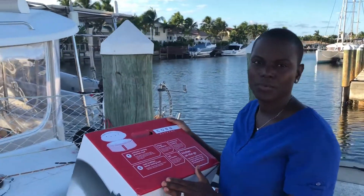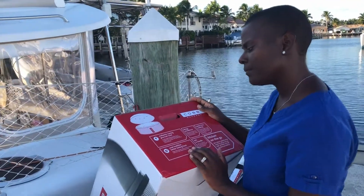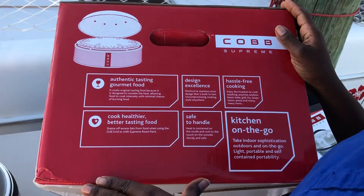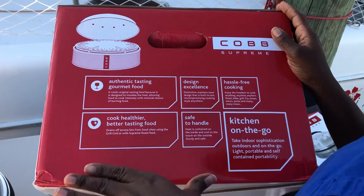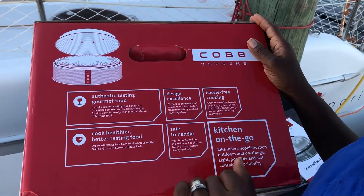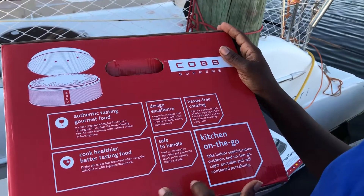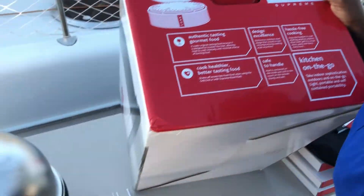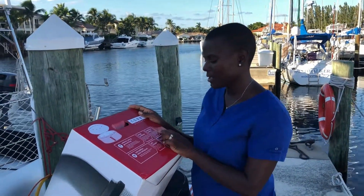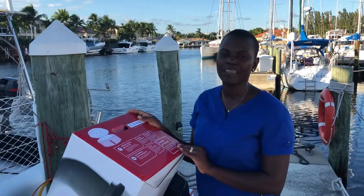We bought the Cobb Supreme, which came with a lot of extra items. It says that if you want authentic tasting gourmet food, it cooks original tasting food because it's designed to insulate the heat, allowing food to cook intensely with minimal chance of burning. You can cook healthier and better tasting food. It has an excellent distinctive stainless steel design that is built to last. It's safe to handle — the heat is contained on the inside and cool to the touch on the outside. It's hassle-free cooking; you can roast, bake, grill, fry, make soups, stews, pasta, and much more. You can take it anywhere.